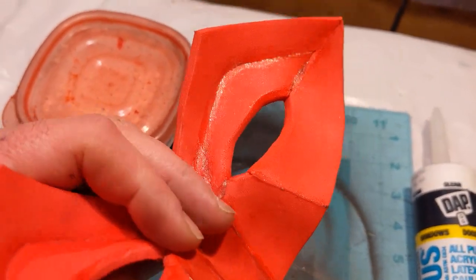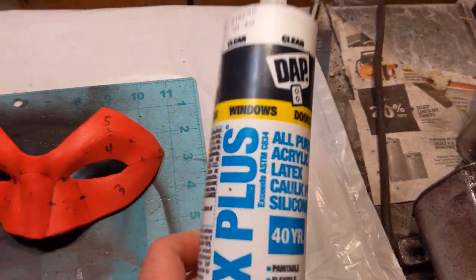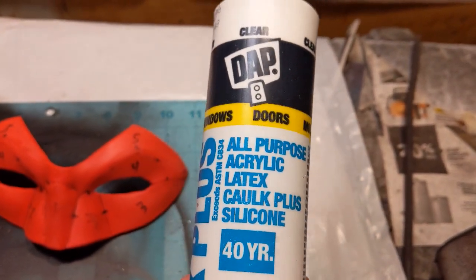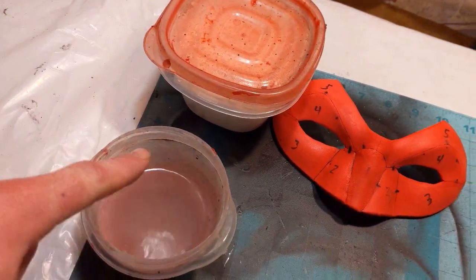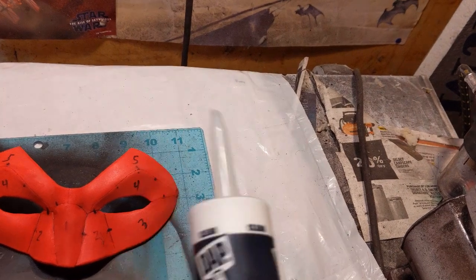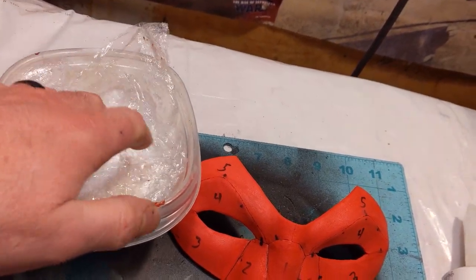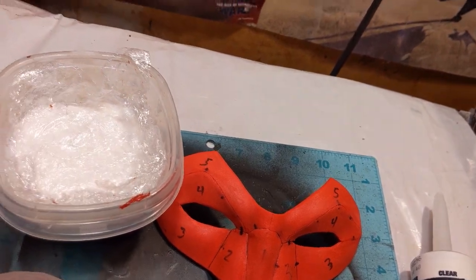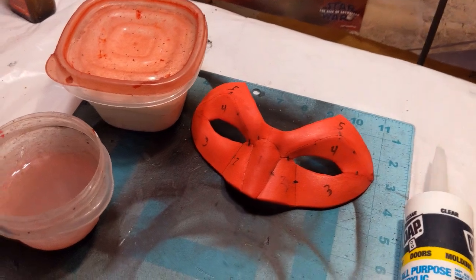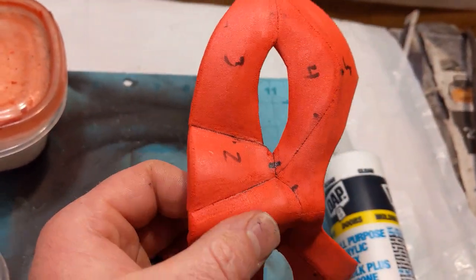Now that I've given about an hour for the super glue to dry and help make this a little more stiff, I'm going to take some DAP Clear Alex Plus, which is an all-purpose acrylic latex caulk plus silicone. Since it's acrylic, you can use water on your finger to smooth it out just like clay. I don't leave mine in the tube — I cut the tip off, squeeze it all out, and put it into a Tupperware container kept covered with Saran Wrap so it stays workable and doesn't get a skin on it. It also saves money because I don't lose any. I'm going to put this over the seams to hide them and the glue marks as best as possible before sealing and painting.